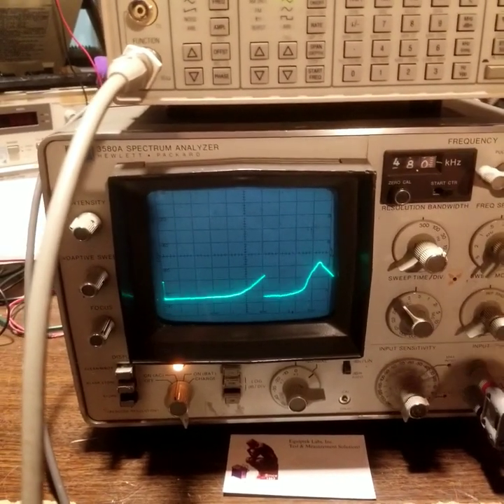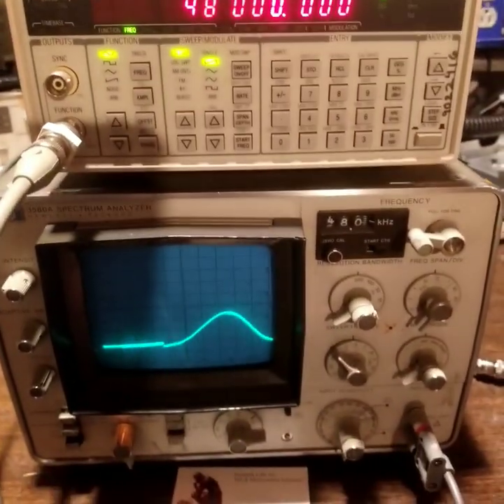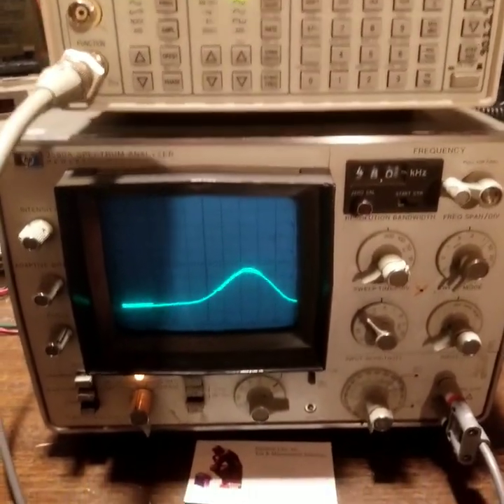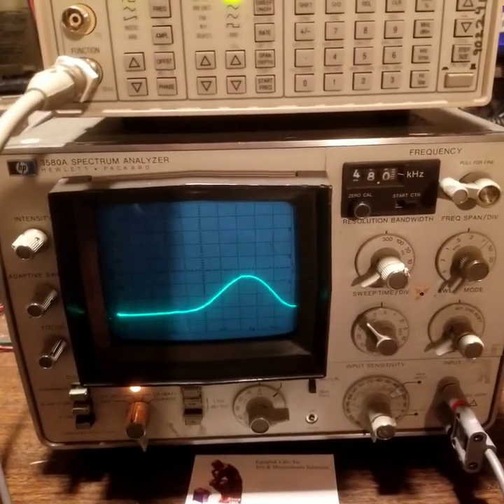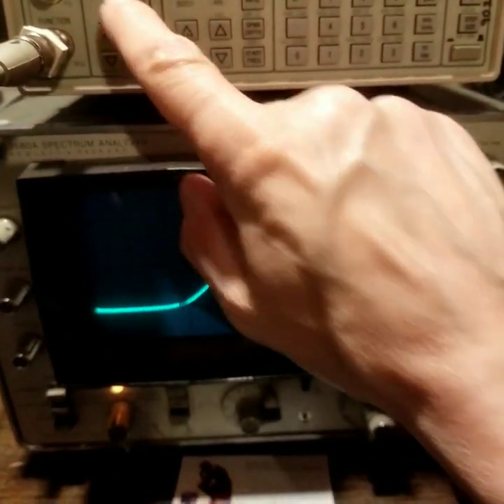It's very easy to use — you tune your signal right away. Right now we have 48 kHz coming from the generator, and we tuned it in an instant with the hand crank. So no buttons to push.